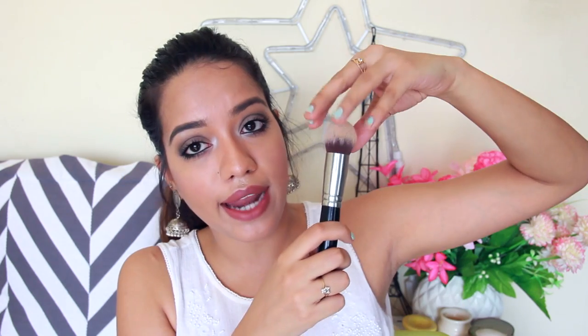For foundation, I'd highly recommend using a dense brush. A dense brush gives a really flawless finish and natural coverage, especially with liquid and cream foundations. A brush like this one is really nice to blend your foundation — it's dome-shaped, so it just glides along your skin. Since your face isn't flat, a dome-shaped brush helps get into the creases near your nose and cheeks. This is the Pak 003 brush; it's thick and covers a lot of your face, blending foundation really quickly.